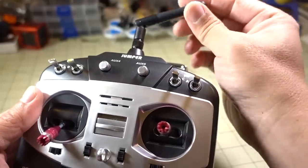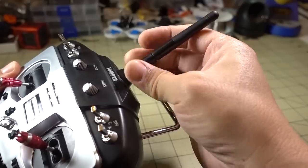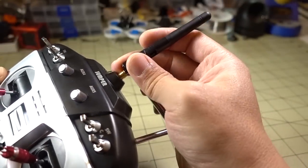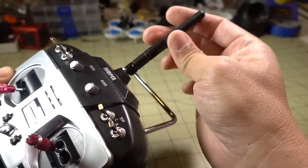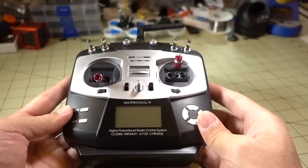The other thing I forgot to mention is that the antenna is detachable — it's an SMA antenna. So if you want to use a higher-gain antenna, you can swap it out, or if you want to use one of those two-watt range boosters to really boost your range, you can do that. You don't have to do any mods to switch out the antenna, which is nice.